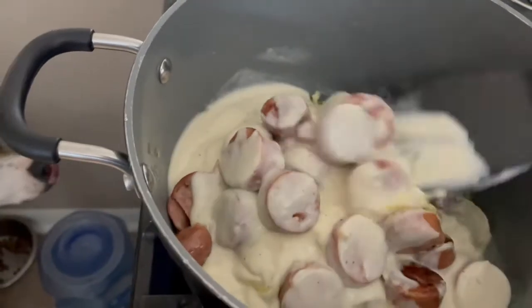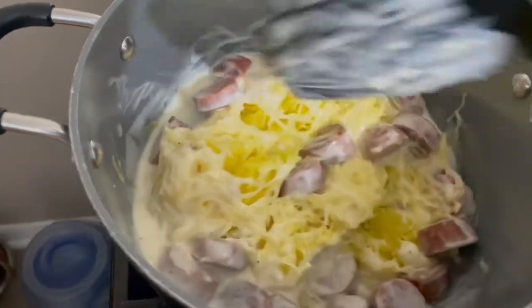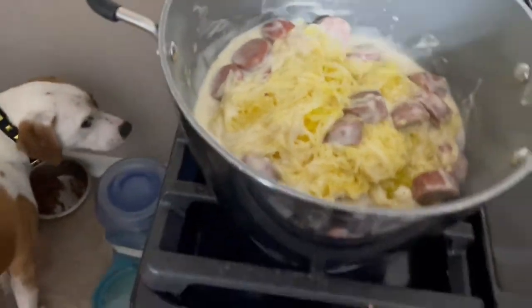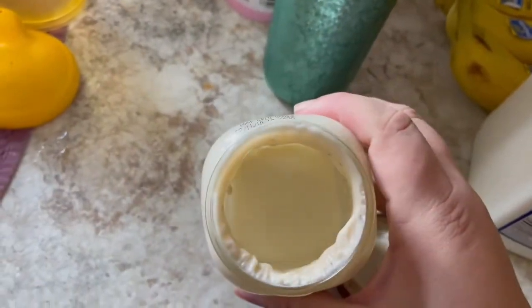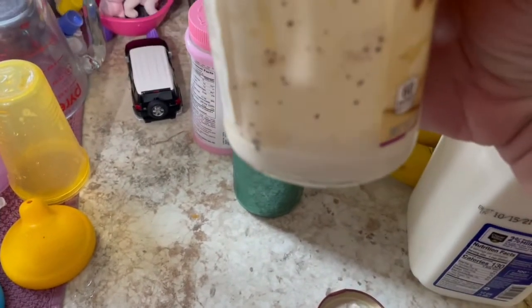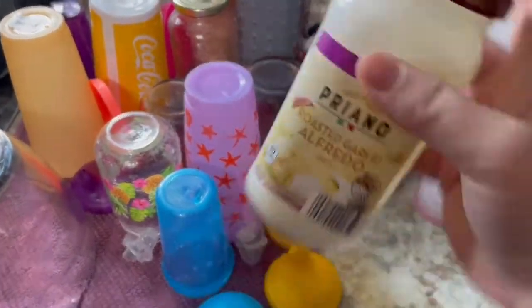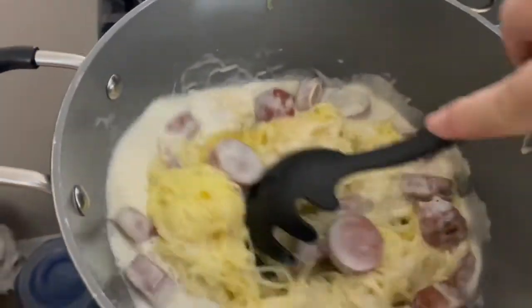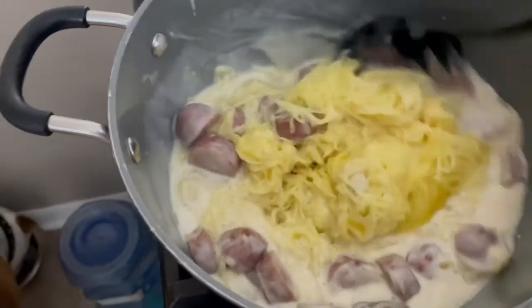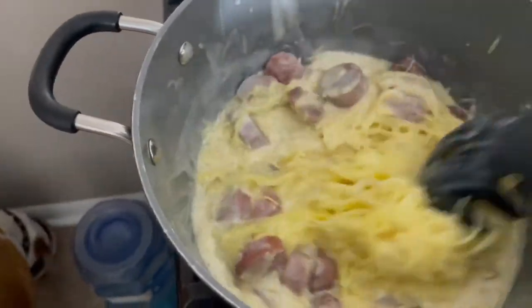We've got everything mixed together on the stove — my Alfredo sauce from a jar, sausage, and spaghetti squash. Jar Alfredo sauces are so thick and creamy they make my stomach hurt, so I like to thin it out with some milk. I added milk into the jar, shook it to get the rest of the sauce out — it's a roasted garlic Alfredo from Aldi. Pouring it in will help thin the sauce out so it doesn't give me a stomach ache. There's also a squash seed in here somewhere that we'll fish out.